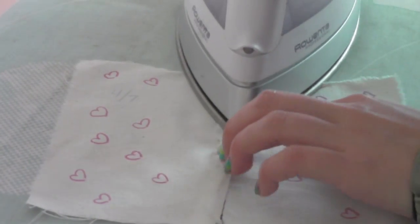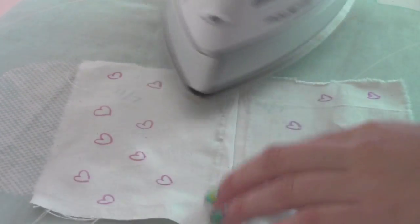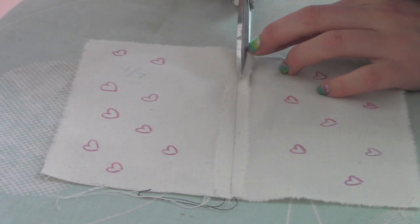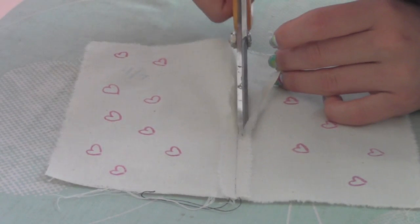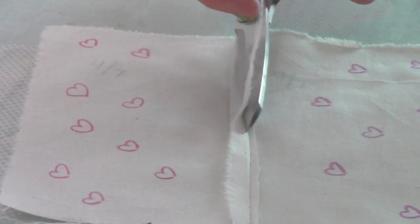Now iron open the seam allowance. Iron the other side as well. Slowly cut half of the seam allowance until you have 1/8 inch. This is what it should look like after.